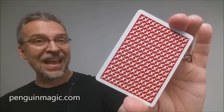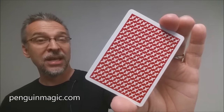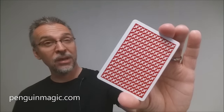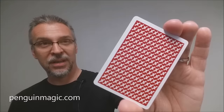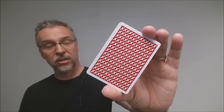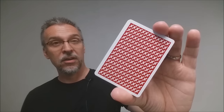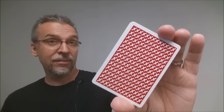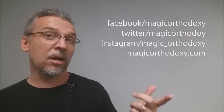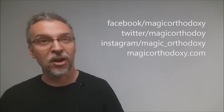That is my deck review for the X deck from Penguin Magic. As always, I want to thank Penguin Magic and everyone down there for allowing me to have this deck so that I could do the review for you. And if you would like to have this deck, then I guess you better look out for it. As always, we ask that you like this video so other people can find it faster. We also recommend that you subscribe to this channel so that you can stay up to date on the latest in cards and card magic. If you want to follow me on social media, I'm at facebook.com/magicorthodoxy, twitter.com/magicorthodoxy, instagram.com/magic_orthodoxy, and if you need more content you can always find it at magicorthodoxy.com.